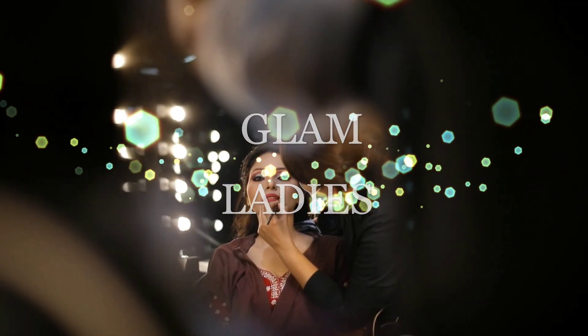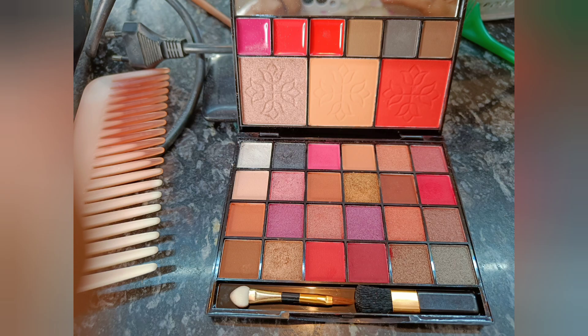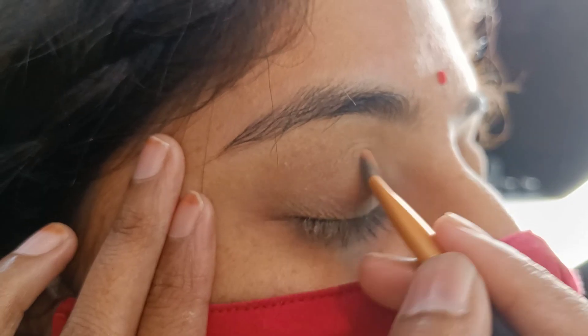Today's video is a simple eye makeup look with glittery eye shadows. Here we use glittery eye shadows — there is no base. Your eyes are brown and natural. Just give it a shine, add to your regular makeup look and enhance. Just use glittery eye shadow. So, let's start.